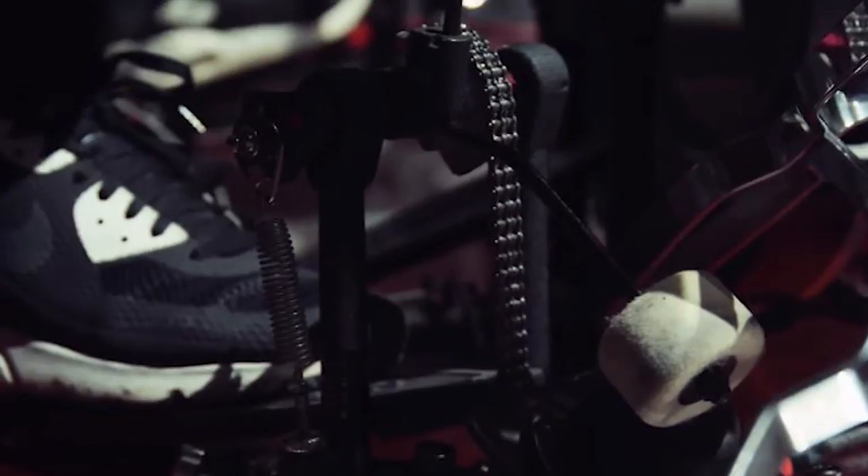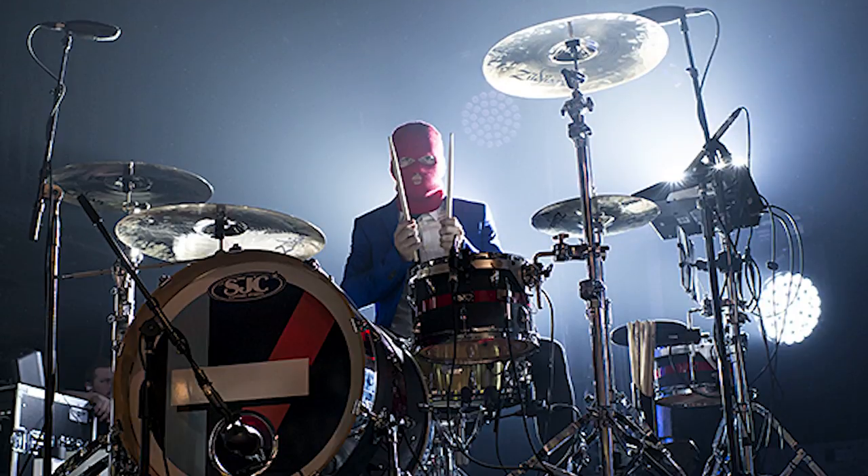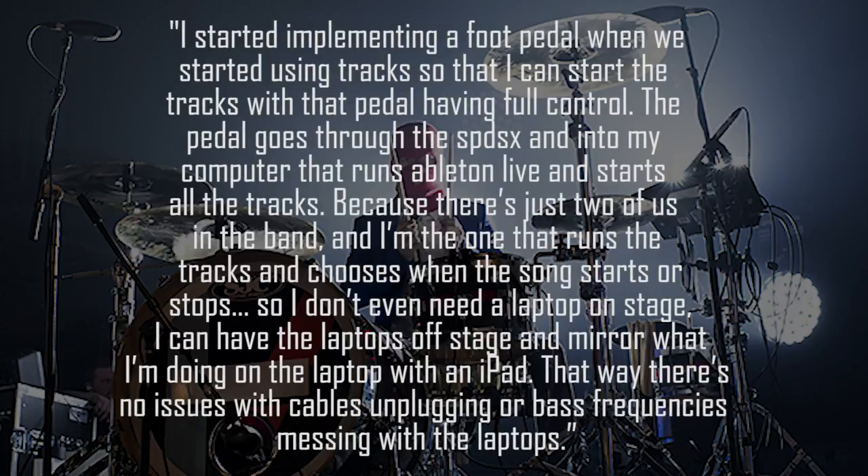Looking at the floor, he's using a Roland KD7 kick drum pad. The great thing about these kick drum pads is that they're very low profile — most people don't even know he uses them because they're underneath his floor tom. He started implementing a foot pedal when they began using tracks, so he can start the tracks with full control. The pedal goes through his SPD-SX and into his computer running Ableton Live, which starts all the tracks. He can have all the laptops off stage mirroring what he's doing via an iPad — that way there are no issues with cables unplugging or bass frequencies messing with the laptops.